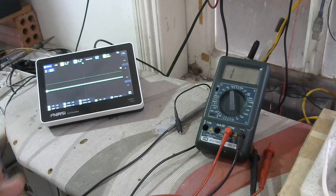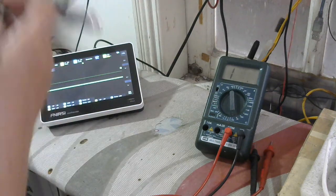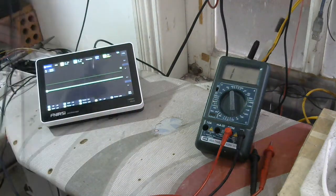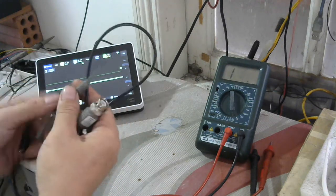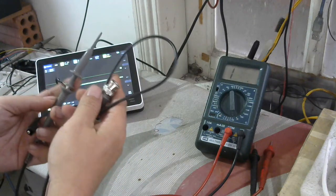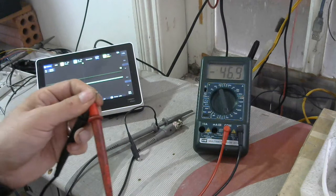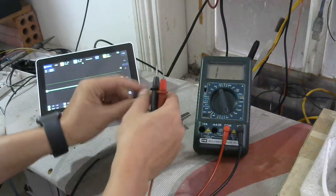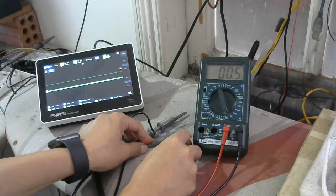Now I will check the signal cable — this is the probe of the oscilloscope. I will try to measure the resistance to check whether the cable is working well or bad. Firstly I check with the multimeter; it's 0.3. Now I measure the raw wire — yes, you can see it's good.